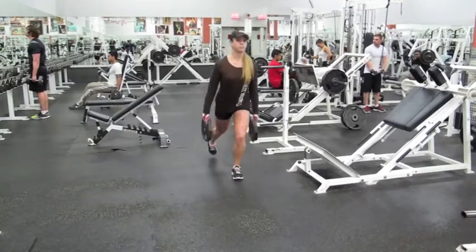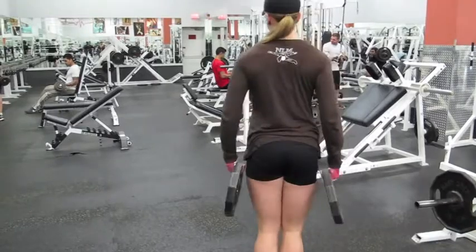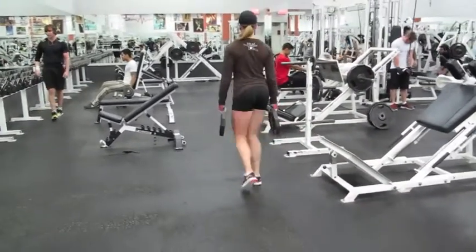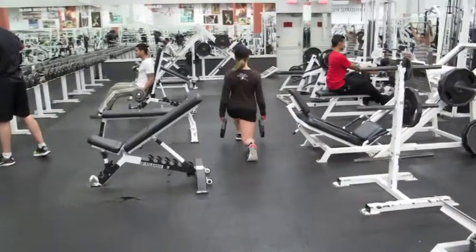Here comes Rachel doing her walking lunges. Nice work. There are many other ways.